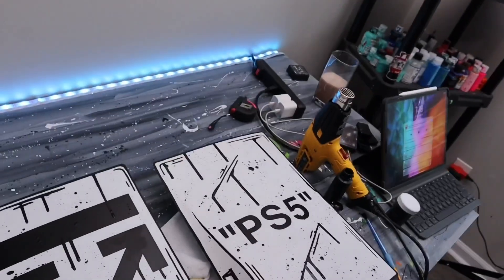Alright, so I just finished putting the splatter effect on it and it looks freaking sick. Now I'm just gonna wait for it to dry and then do a little clear coat on top.